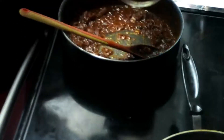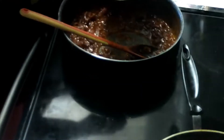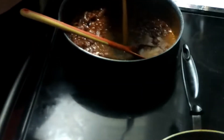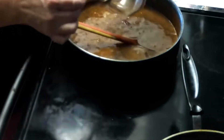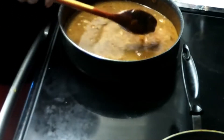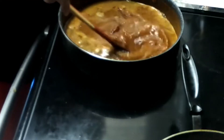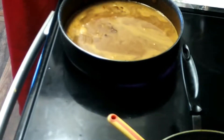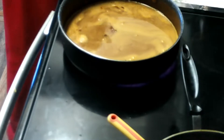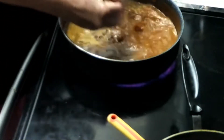Now we're going to add two cups of beef stock. Remember, that is four cups because I doubled the recipe, but the recipe calls for two cups. Get that whisked in a little bit.